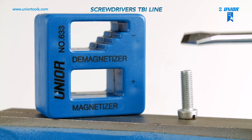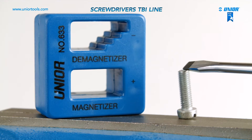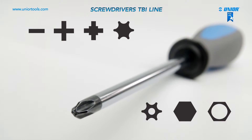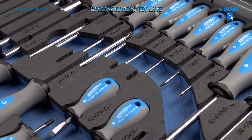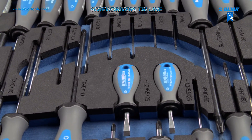The tip of the screwdriver can be magnetized with a Unior magnetizer. Unior screwdrivers are available for different types of screw heads. The innovative patented three-component handles allow optimal grip. Tuba E-screwdrivers: better grip, greater torque.